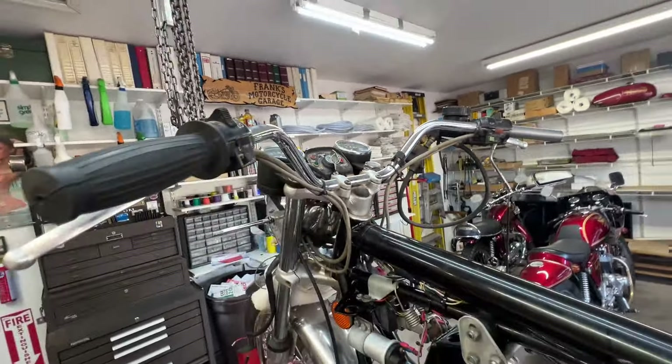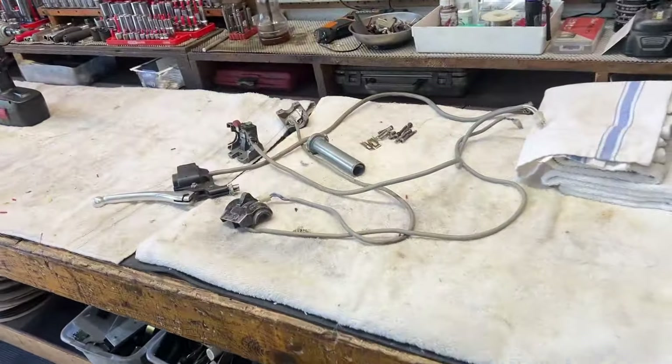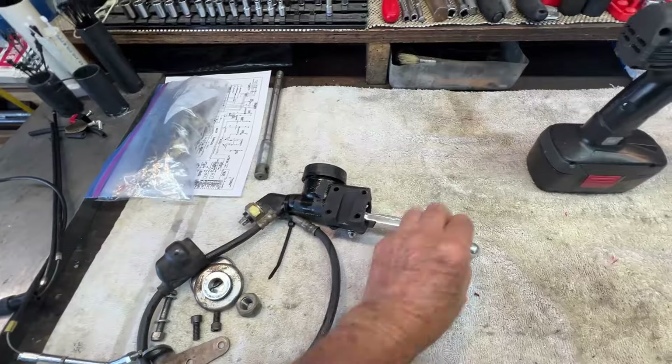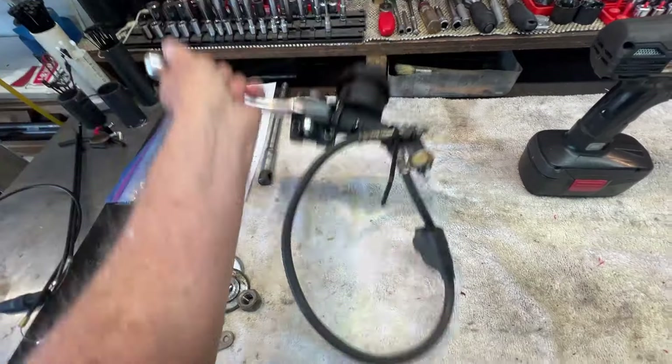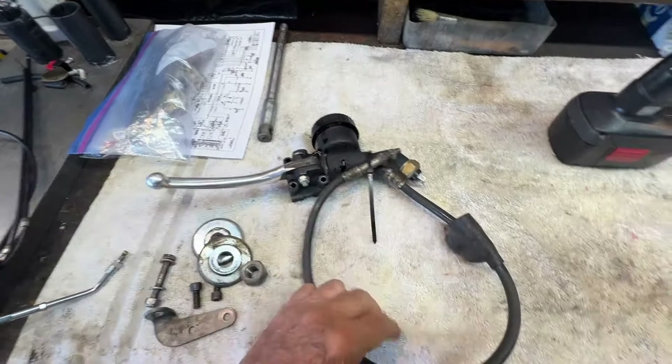Kevin's got the front wheel off — we're going to look for a few parts down there. I've got the switches off over here on the bench and I'm going to start cleaning and disassembling them. I've got the master cylinders here too. I think I have a rebuild kit somewhere in the shop, so I think we'll take this apart and take a look inside it.